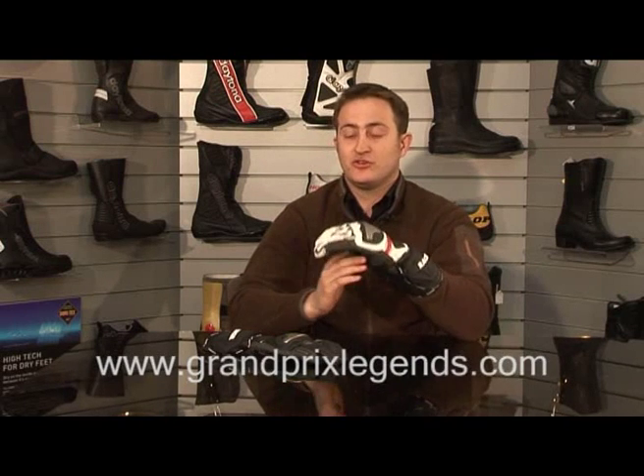All in all, we feel this is the best race glove we've ever made, and we've also added a three-year warranty. That's the Securo racer.